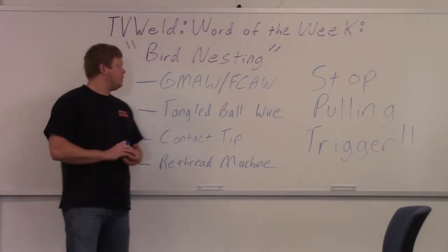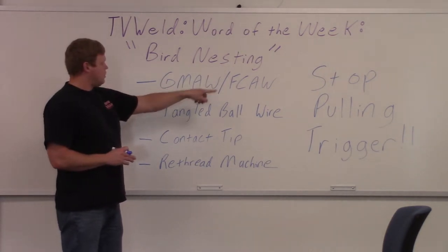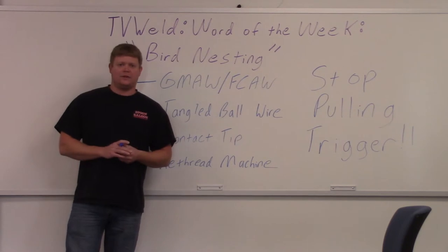Good afternoon. This week's Word of the Week is going to be bird nesting. Bird nesting occurs in gas metal arc welding and flux core arc welding machines. It kind of sounds like a slang term or a made-up term, but it's not. It's a very common term, and very important for you to know if you're in the welding industry.